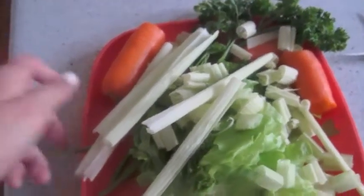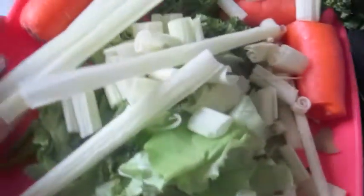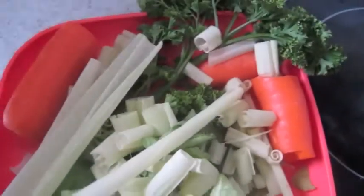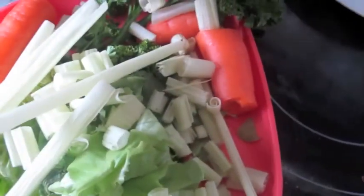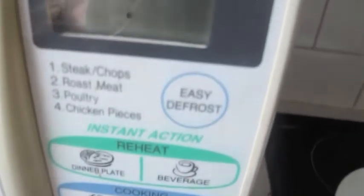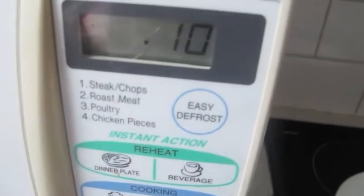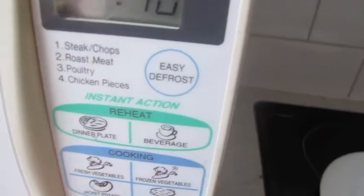So this is what the meal looks like and I'm going to take it over to the microwave. I'm not going to cook it at all actually because it's really cold, so I'm going to put it in the microwave for about 10 seconds. That gives me just enough time to warm it up a little bit so it's not freezing cold for the guinea pigs.